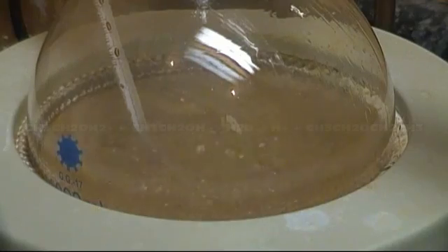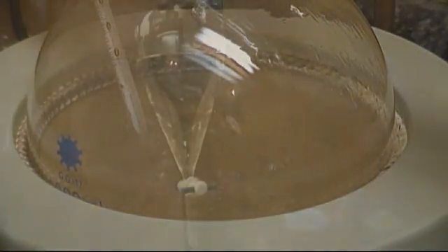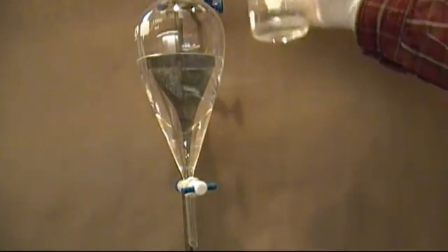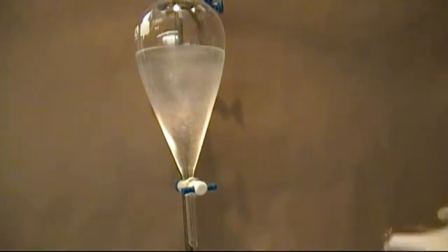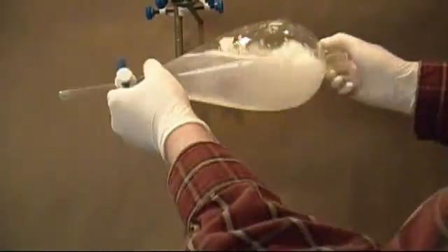I ran 500 milliliters of ethanol through the addition funnel, and then let the reaction run for about 15 minutes after everything was added. When done, I poured all the distillate into a large separatory funnel. To the separatory funnel, I added about 200 milliliters of a 10% sodium hydroxide and water solution to remove any acid. I shook thoroughly, venting often.